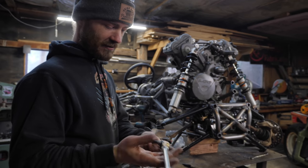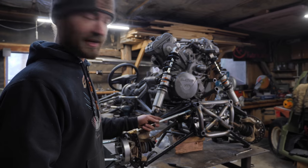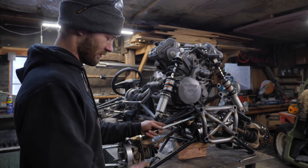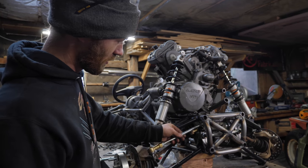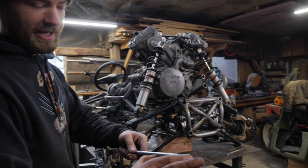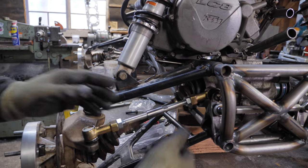Here's one of our new tie rods with ball joints - we just ordered these off of eBay. They're super cheap, just replacement parts for the Kawasaki ATV. Now I just have to shorten them about this much, make a sleeve, and weld it.